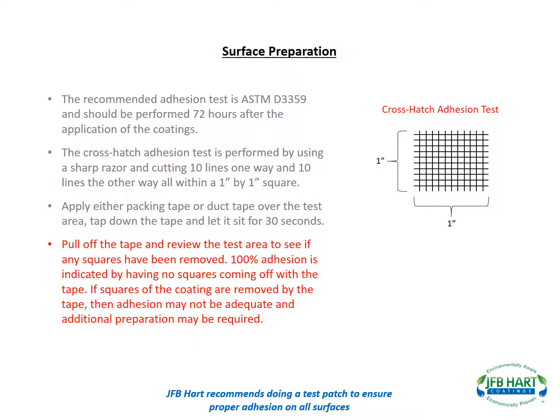100% adhesion is indicated by having no squares coming off with the tape. If squares of the coating are removed by the tape, then adhesion may not be adequate and additional preparation may be required.